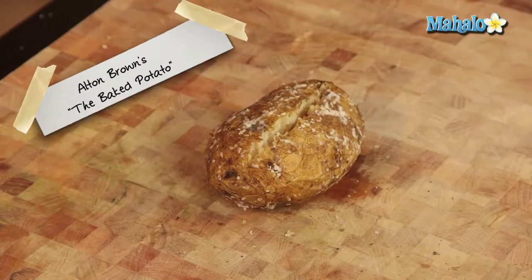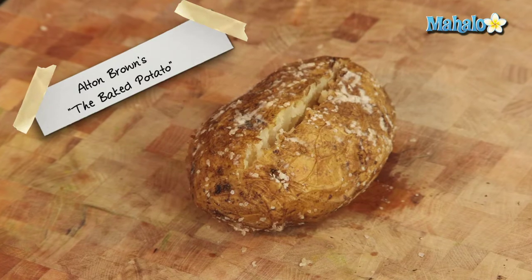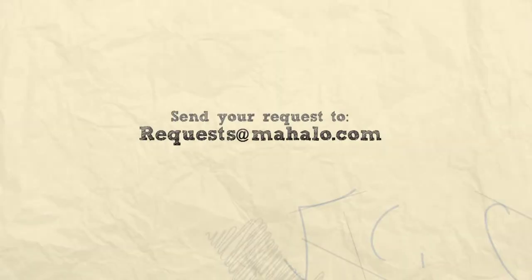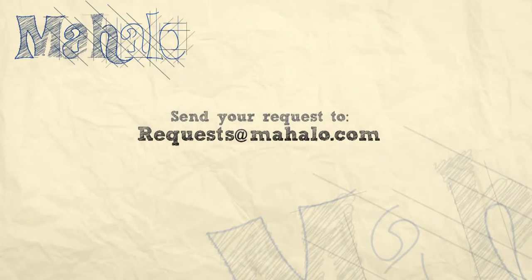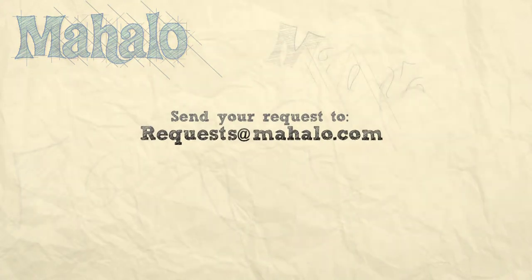Either eat as is or add in your favorite toppings — so easy to do, kind of a neat little twist on a classic. That's Alton Brown's The Baked Potato. Thanks for watching, make sure to subscribe, and if there's something that you want to learn how to make, send me an email at request@mahalo.com, and don't forget to check out our other great videos.